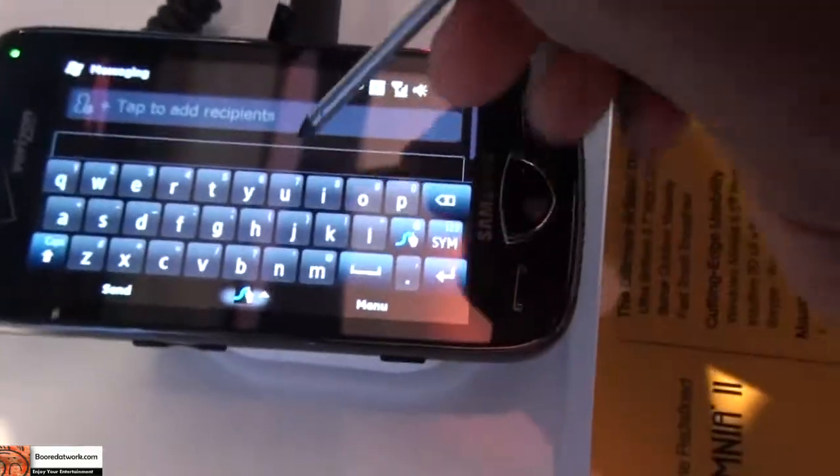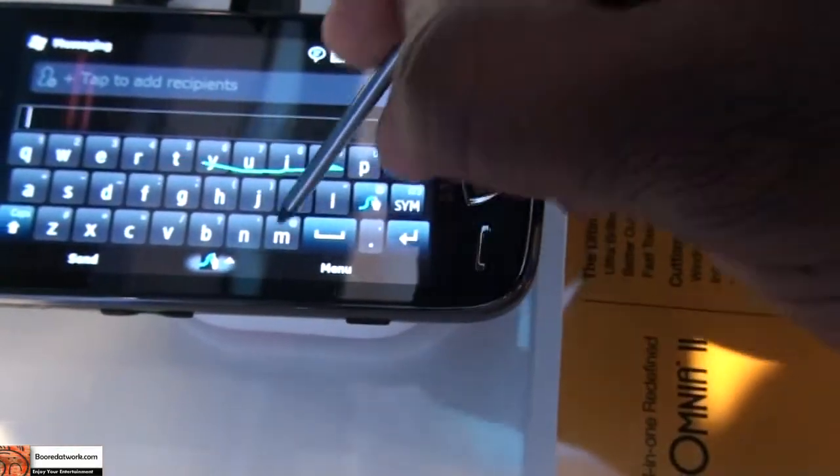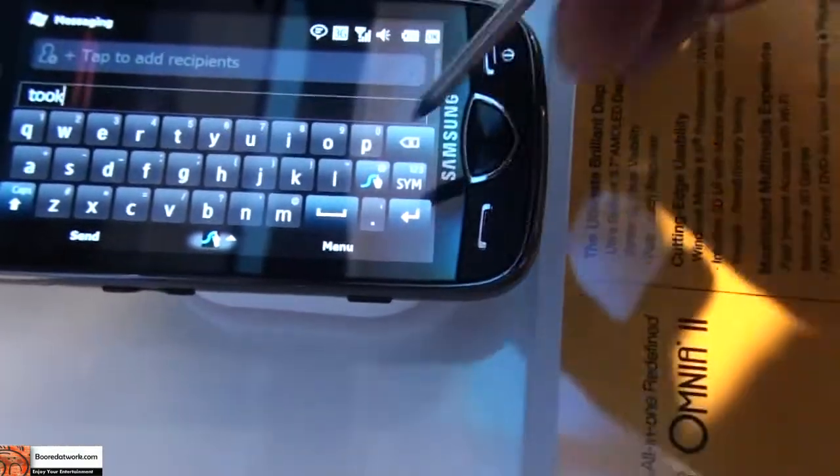I'm using a stylus to make it easy for me to record and do this. Now I'm going to type in the word Tom, and I'm going to go T, O, M. It typed in Tom.